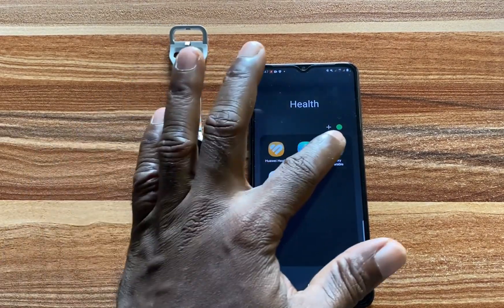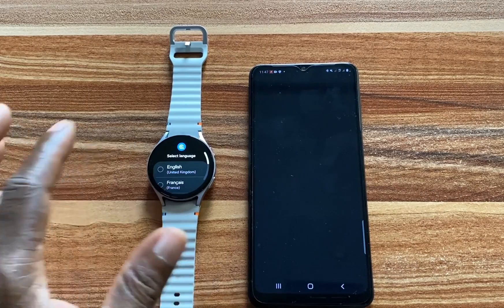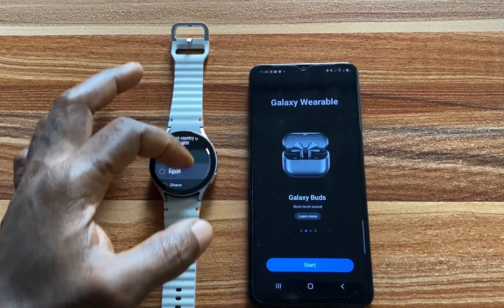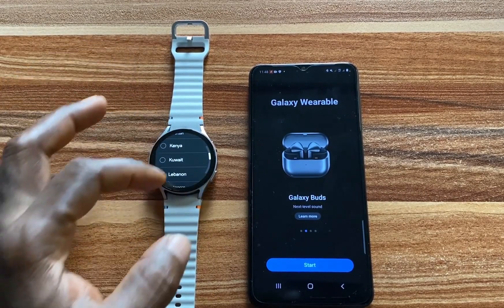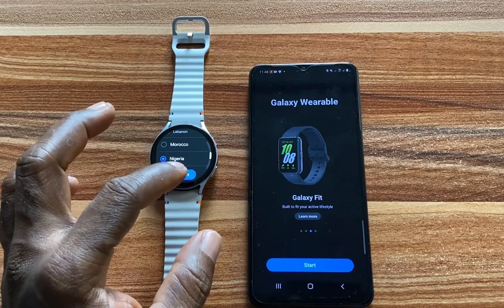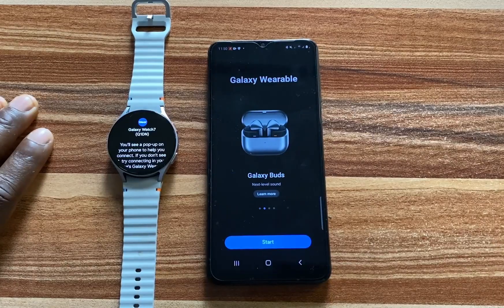Once you have installed that, simply tap on it and I'm going to select my language — English. I'm going to go ahead and choose my country, and that is Nigeria. Then I'll click on restart. The Galaxy Watch 7 has just restarted.